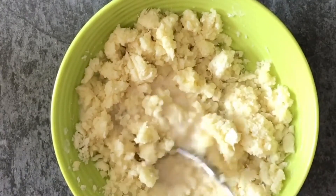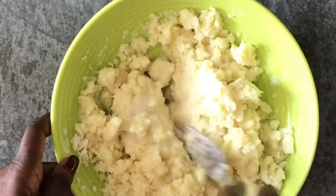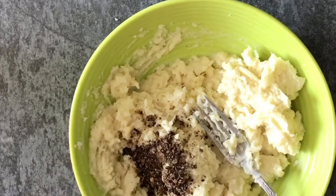If you have a grater you could use that as well — it will also break down the yam into smaller pieces. Then we're going to add our crushed spices and give that a good mix.